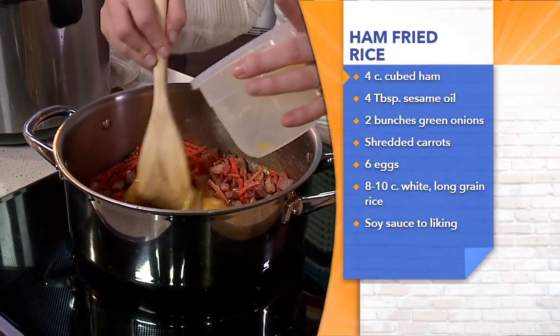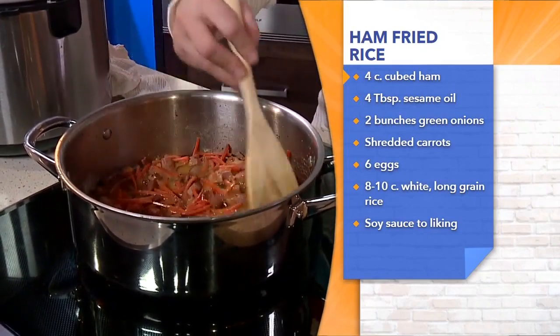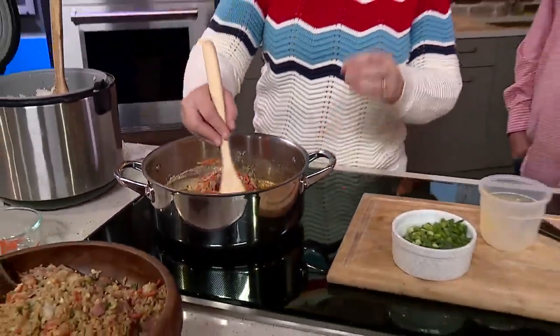We're throwing in our eggs — scramble those guys up. Now you put a number of eggs in there. Do you try to measure it according to how big the whole batch is going to be? For sure. For me, with the eight cups of rice I'm putting in here, I'm throwing in six eggs. I like more of the stuff versus the rice — give me more of the ham and the eggs, I want it like 50/50. I don't want a lot of rice with just a piece of ham here or there. You don't want to go diving for your ham. Exactly.